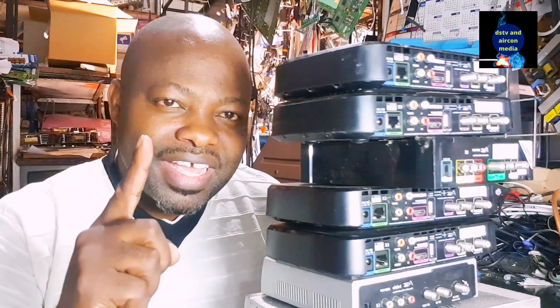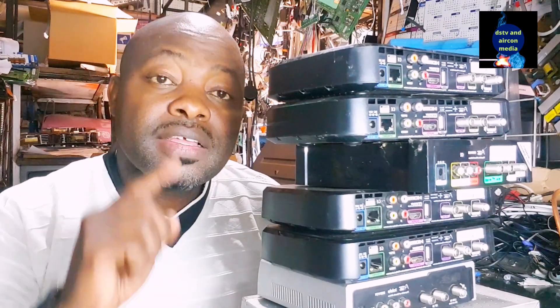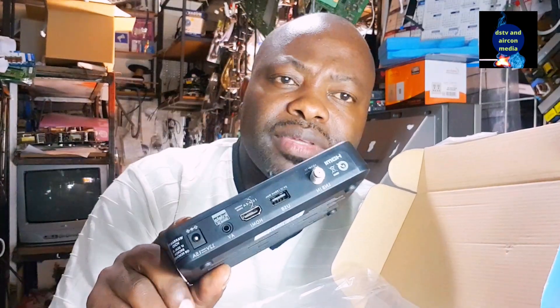Welcome to my channel — the technician channel, the business channel, the handyman channel. Today I'll be talking about satellite receivers. I'm going to show you the latest DSTV decoder and, if you check out the back, things have been simplified. Let's talk about the receiver and you can see the difference between an ordinary receiver and this one.